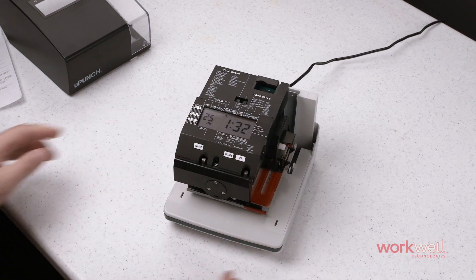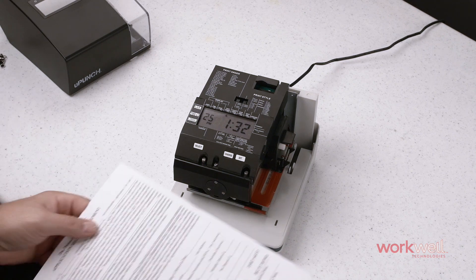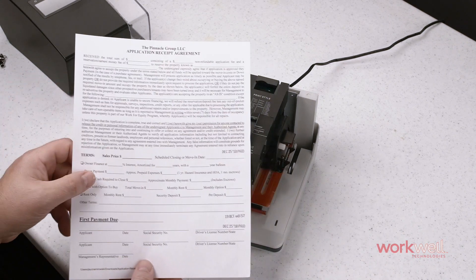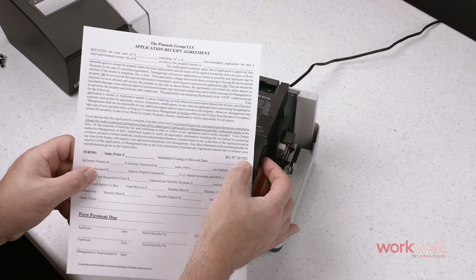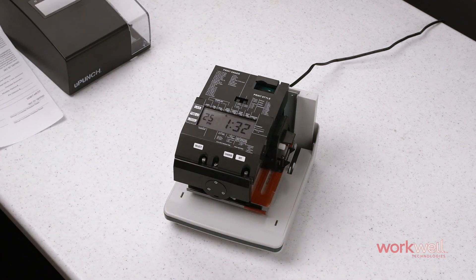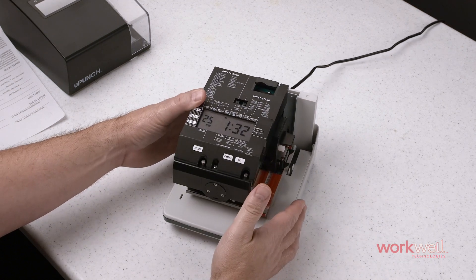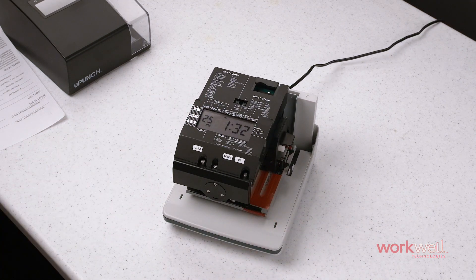You are now set up with comments, and when you stamp your document we can see that it is now marked as paid. For a complete list of comments available, you can refer to your label or the handy guide that is included in the box with your unit.